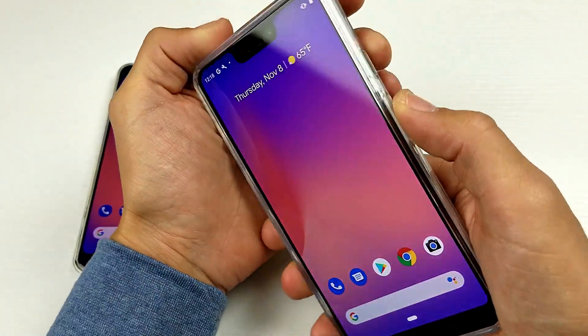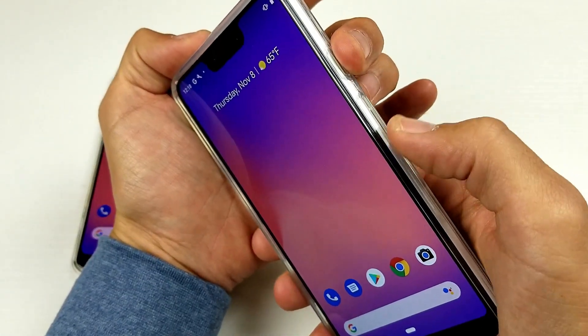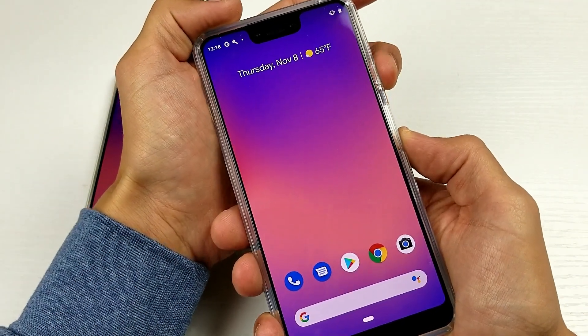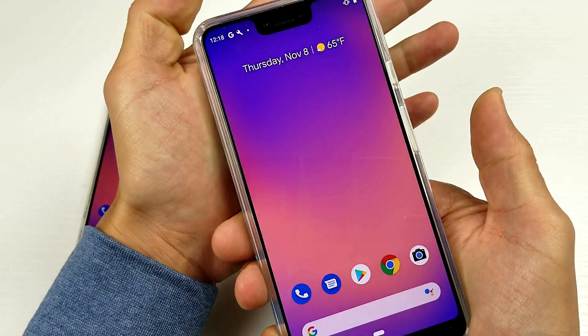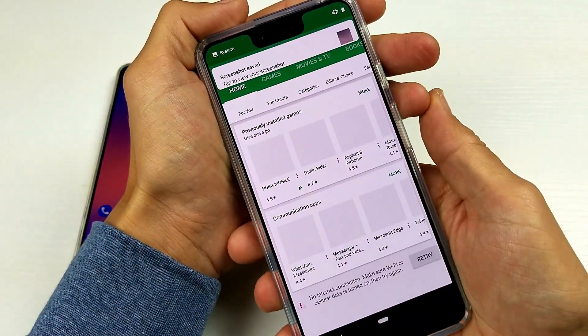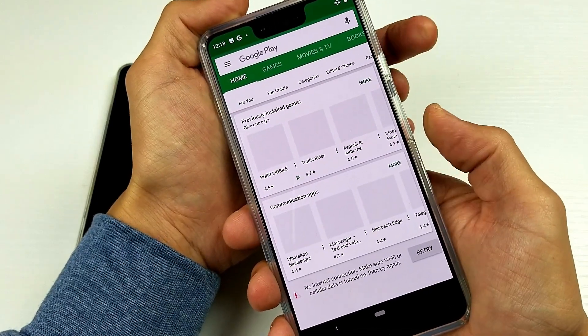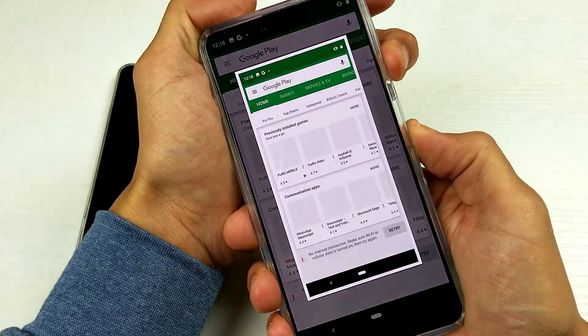So for instance, let's say we want to screenshot this right here — power button, volume down rocker, press and hold simultaneously. Ready? One, two, three — press and hold. Do you see that? Now you can let go. Let's go ahead and do this one more time. Let's take a screenshot of this right here — one, two, three, press and hold, just like that.